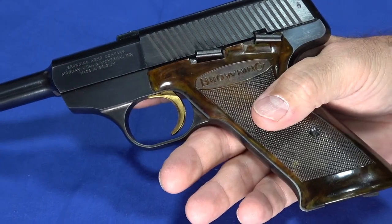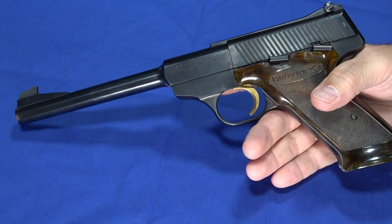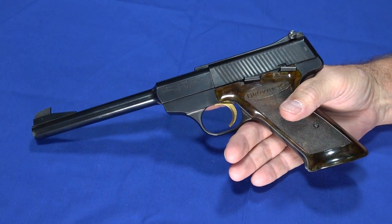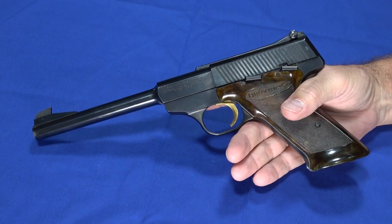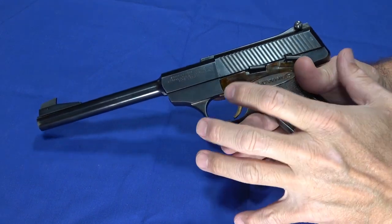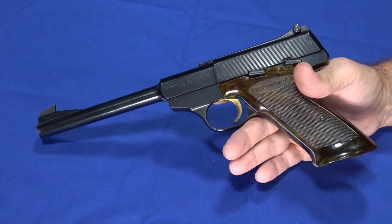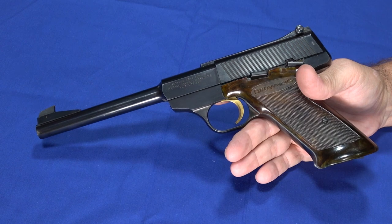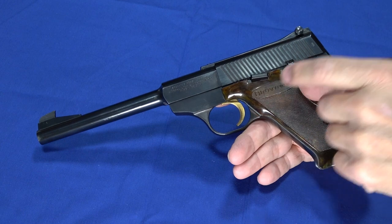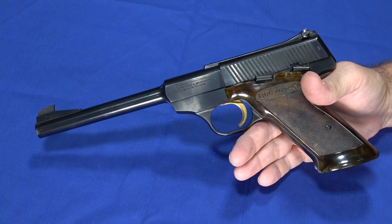These can be very expensive to buy, or inexpensive if they're in rougher condition. This one I got a pretty good deal on — I was visiting our friends over at Guns Galore and he had it in the case at a reasonable price, especially for the condition it's in. The Challengers did come with a gold trigger, and there were a couple of variations. This evolved into the Challenger 2 and the Challenger 3 before the series was discontinued and replaced by the Buckmark series.